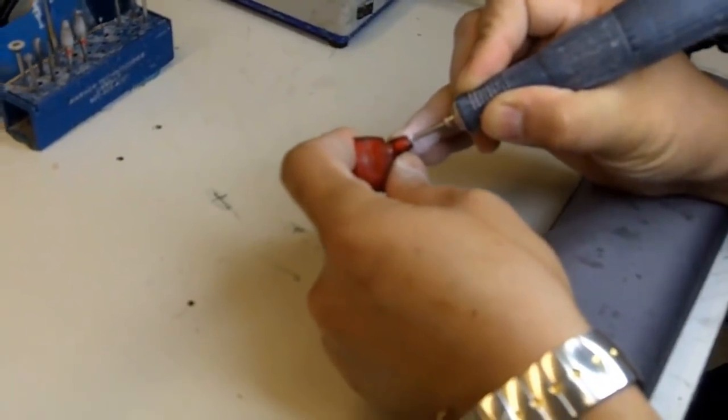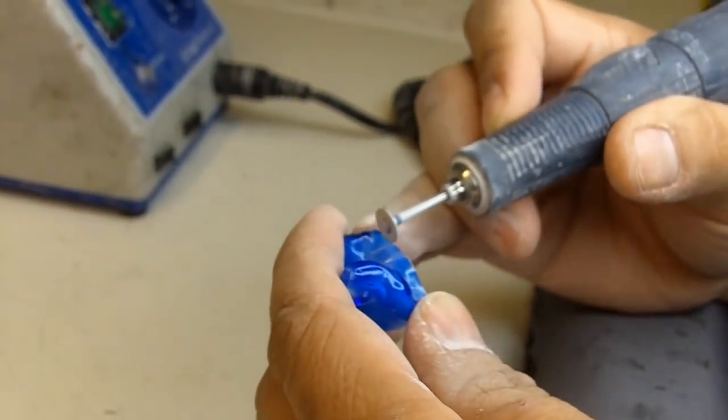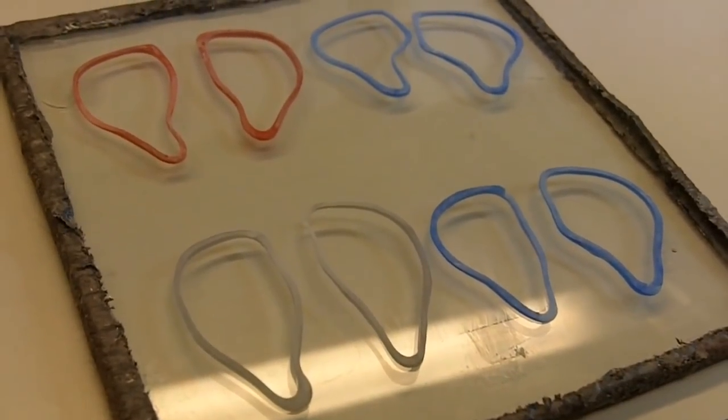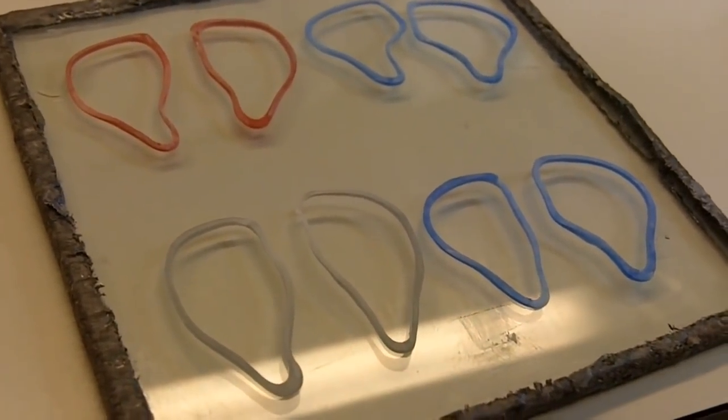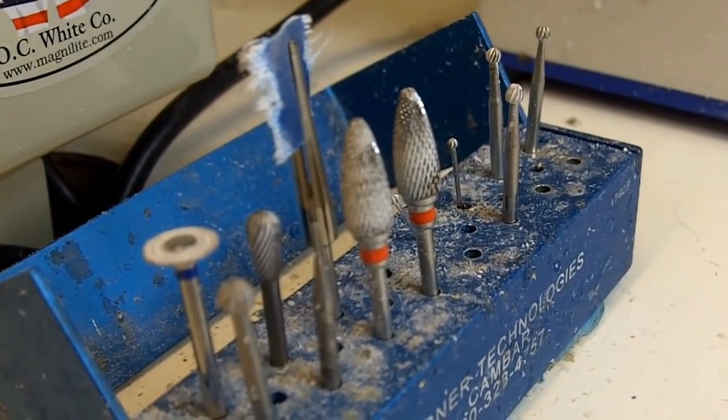Holes are drilled into the shells where you'll be listening, as well as notches to let out the cable to plug in to whatever it is you would like to listen to. This is also when the earphones' face plates are made by slicing off a thin layer on the outer edge of the mold and putting it through the same UV curing process as the shells.